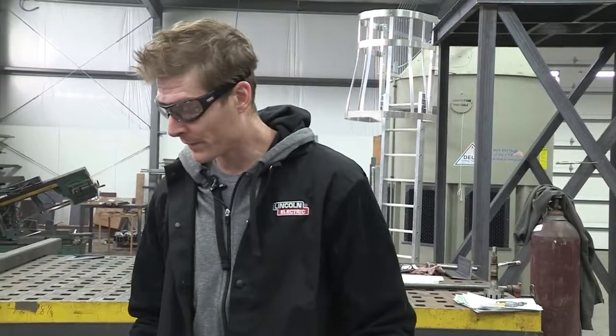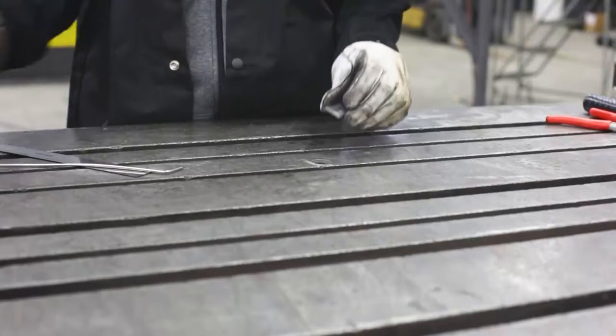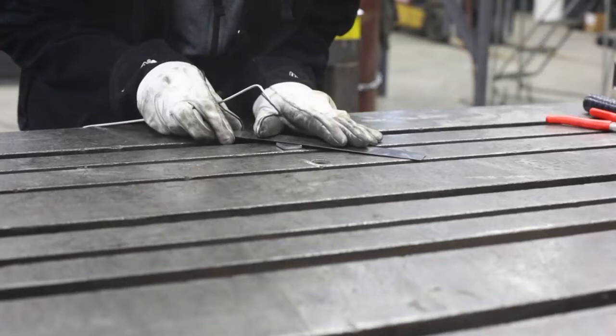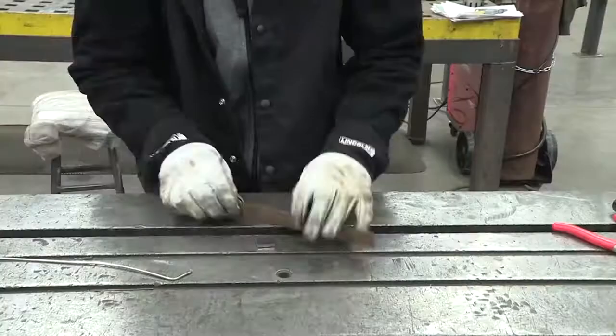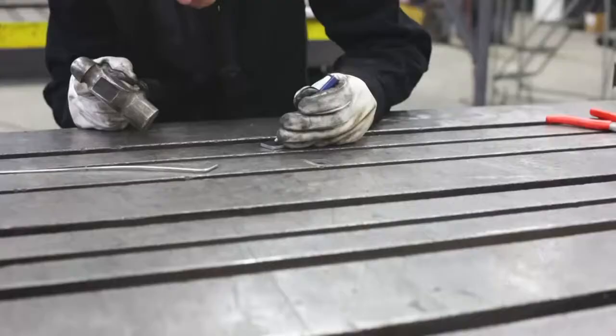We've got our feet that are going to go on the end of the leveling system. We're just going to mark them, get them ready to get drilled. I just use a piece of welding rod I've sharpened up — it works as a scribe but gives me a nice handle. I use a steel rule and give myself an X in the middle. That way our mark for the center point is always on every time.